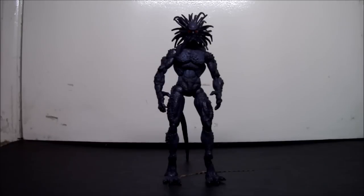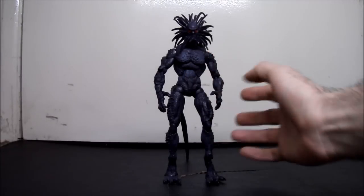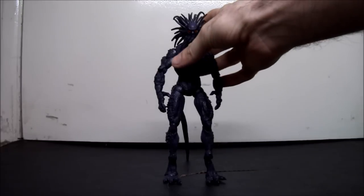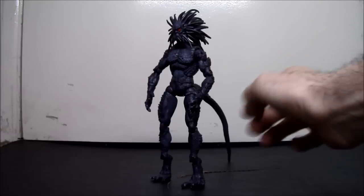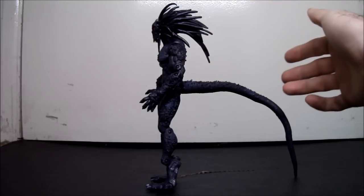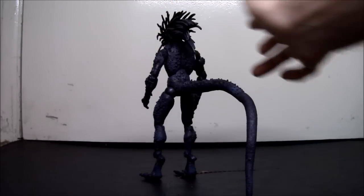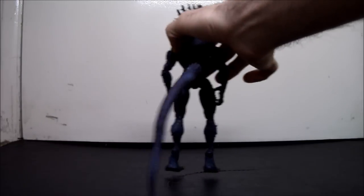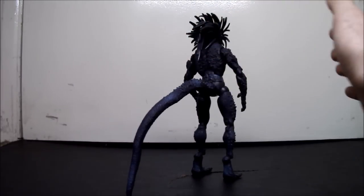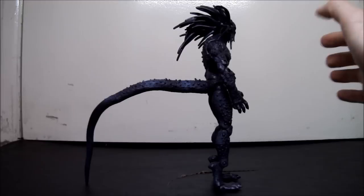Alright, and here he is out of the package, ready to be reviewed. I'm going to give you the 360 right here while he's far back, because he's so tall. If I do him up close, all you'll see is probably like his knee to his chest. This is an incredibly large figure for a Marvel Legend — he's about 7 inches or more. We'll get into that during the height comparison.